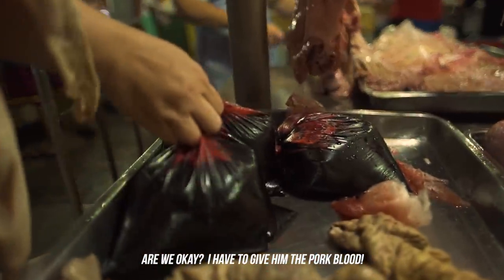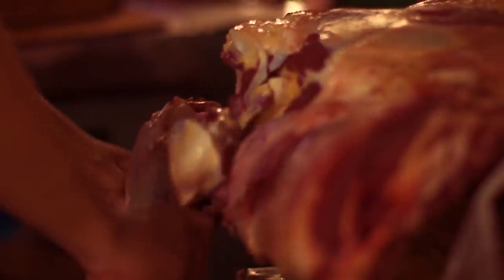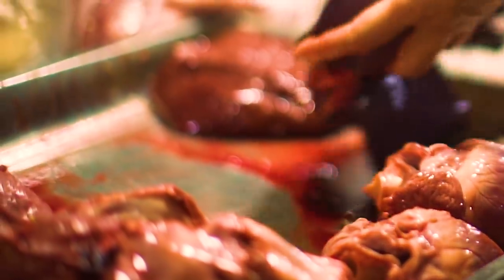Offal and offcuts of meat have long been part of traditional Filipino cooking. And once you get over that gory, bloody factor, they're usually cheaper and develop a ton of flavors. Today we'll be making three dishes that are part of my favorites using these offcuts, which are pork dinuguan, chicharon bulaklak, and a Batangas-style goto, rounding up our menu of the dead.